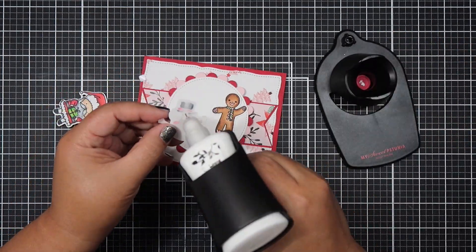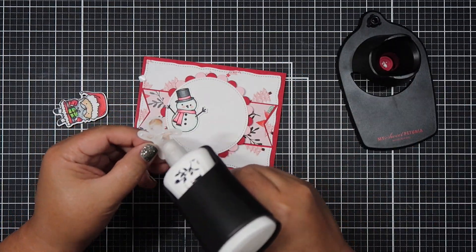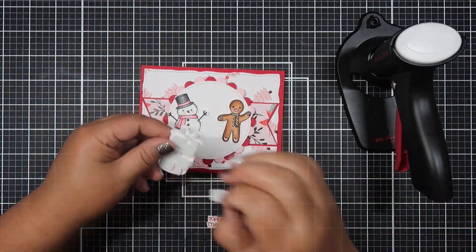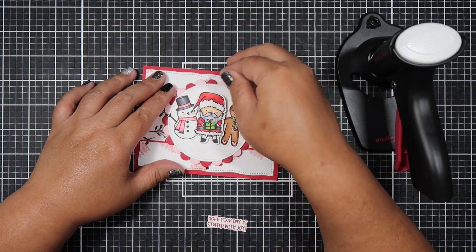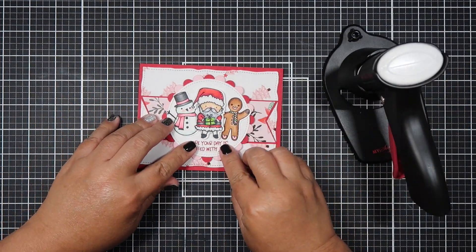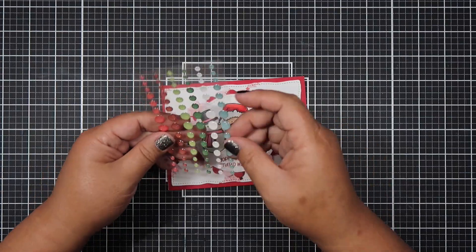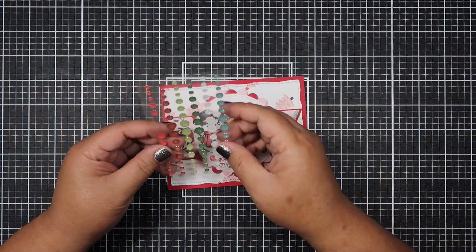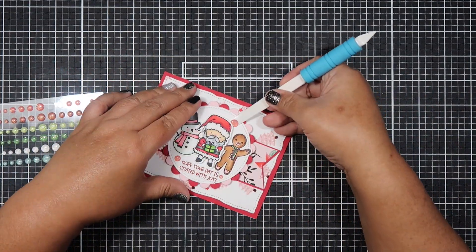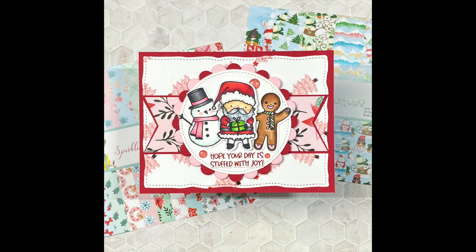Usually when I showcase the box of the month I like to work with the stamps first, and after that I'll showcase each pattern paper by creating multiple cards. Check back tomorrow on my channel because I'll be working with one of the paper pads and ephemera. For this video you'll see all three stamp sets come to life. I am super in love with the Santa, snowman, and gingerbread stamp set - Santa looks super cute and it's my favorite. Let me know in the comments which stamp set is your favorite.